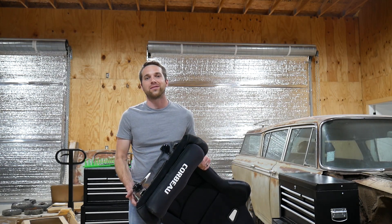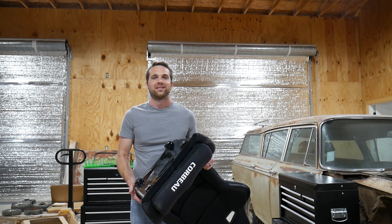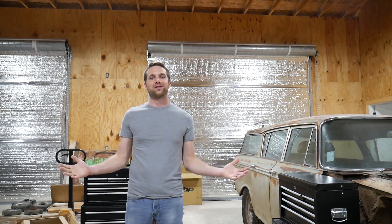In today's video we're picking up right where we left off. Going to scan the seat, put it into CAD, and design up some seat mounts. My name is Eric and this is Dirty Elbows Garage.